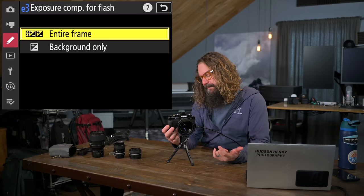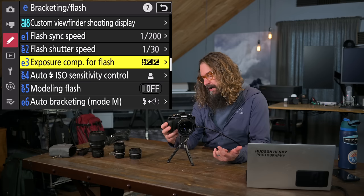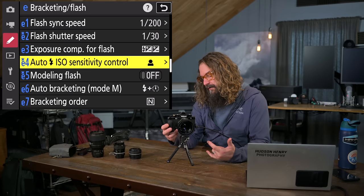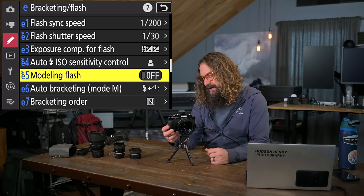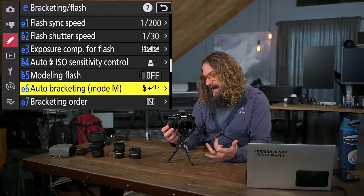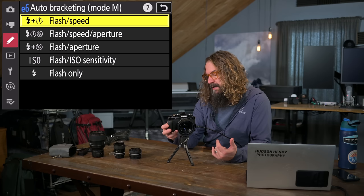Exposure compensation for flash: I have entire frame selected, though I can see situations to change that. Auto ISO sensitivity control for flash: I have it do auto ISO based only on the subject. Modeling flash I turned off — it lights up the subject briefly to preview, but I don't think it works particularly well with speedlight strobes. Auto bracketing specifies what it's bracketing — with flash, it can bracket the flash; without, it uses shutter speed. I don't want it changing aperture. I use flash and shutter speed.